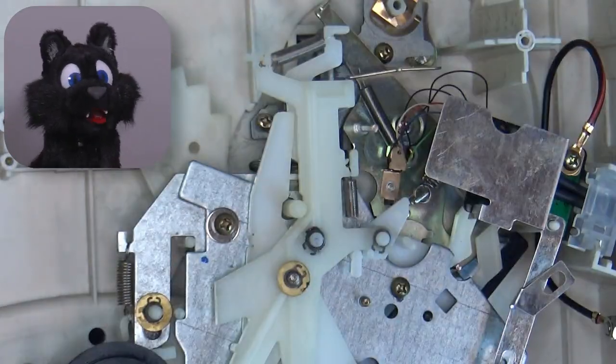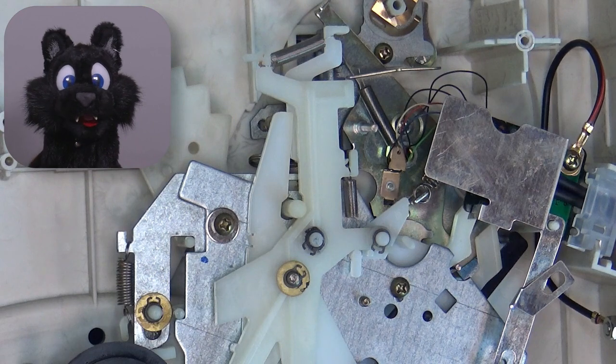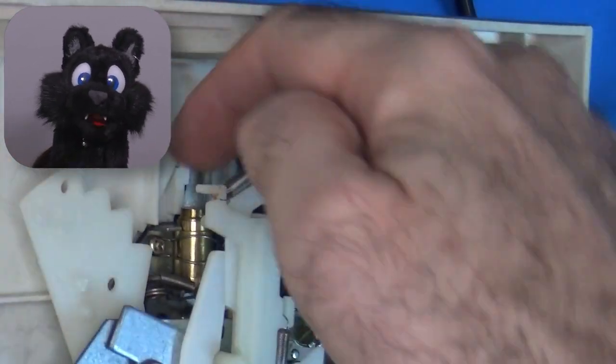Whoops! I forgot a bracket for the tonearm dampener. Wiggling that in took a bit of time.